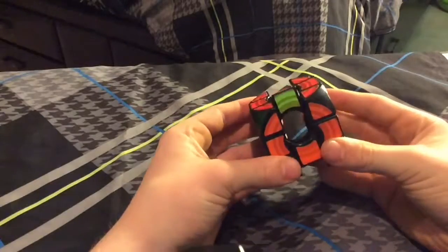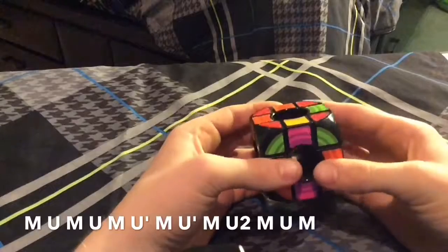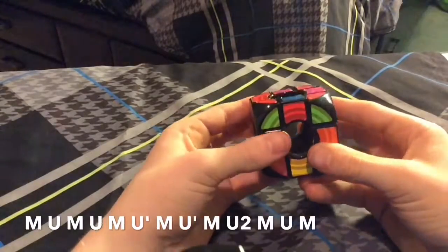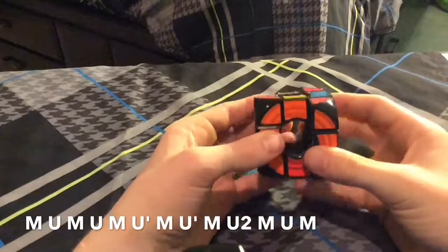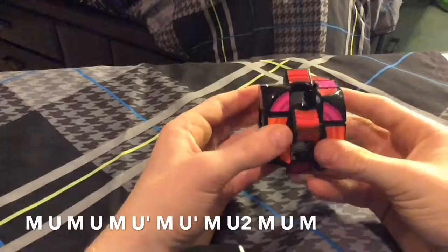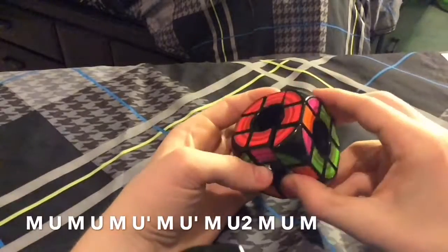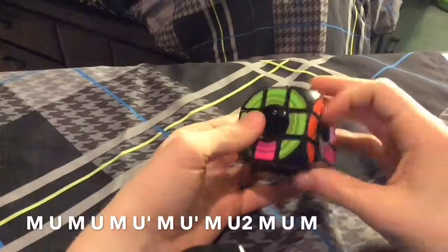So the algorithm is: M U M U M U' M U' M U' M U2 M U2 M U M. I got a U perm, so we'll just finish this off.